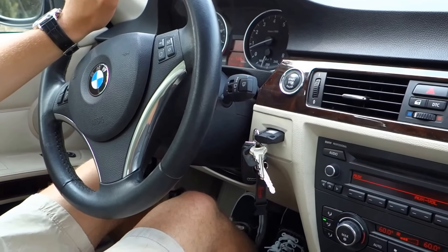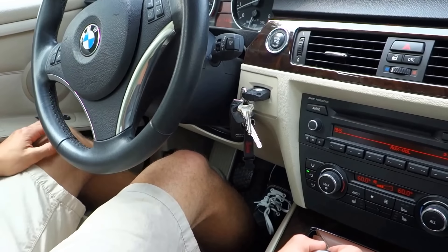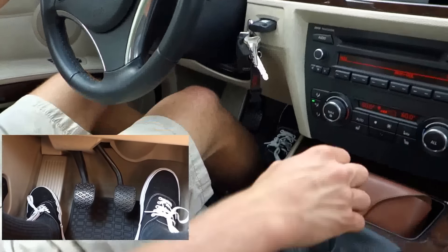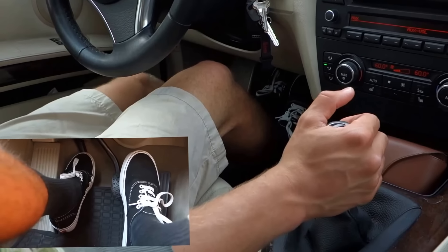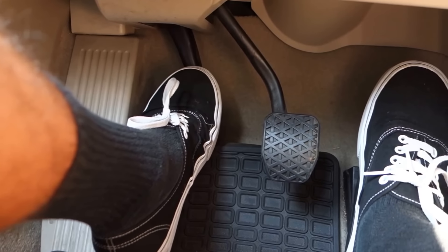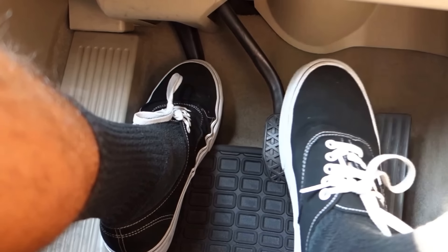Now comes the hardest part about driving a stick — getting going in first gear. Before you start trembling in fear, don't worry because we've got a secret to make it very easy for you. Make sure you're in an empty parking lot with lots of space to practice. Push in the clutch and put the car in first gear. Now, without touching the gas, slowly let go of the clutch. At a certain point, the car will start to move forward, and at that point, you hold the clutch in place. That point where you're holding the clutch is called the catch or bite point.